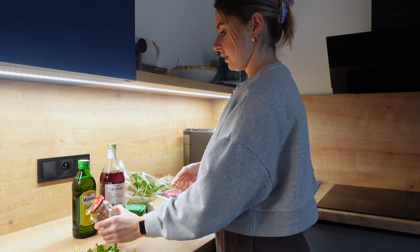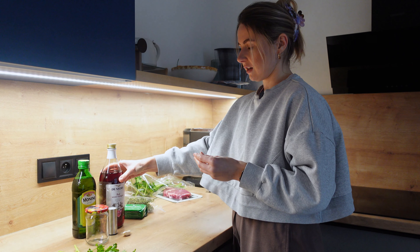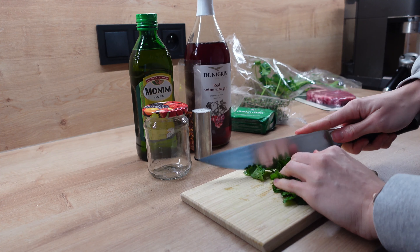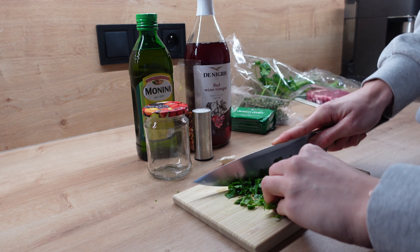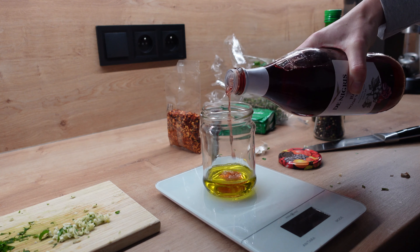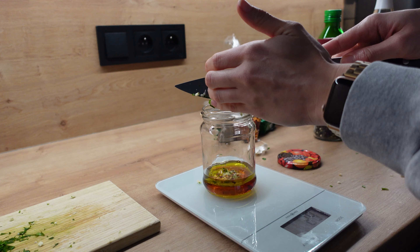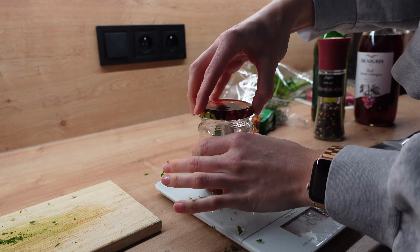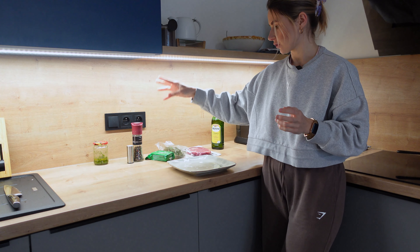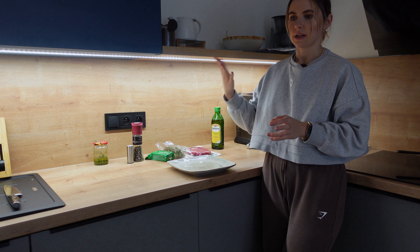You mix it all together and let it sit a little bit so the flavors go into the oil and red wine vinegar, and then it will be a very nice sauce to put on top of your meat. Now for the steak, I will marinate it in olive oil, salt and pepper — you do it very generously — and then I fry it two minutes on one side, two minutes on the other side.